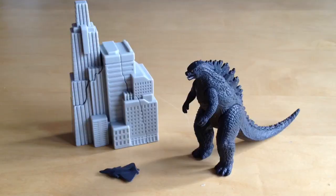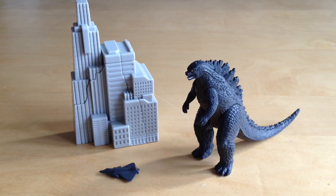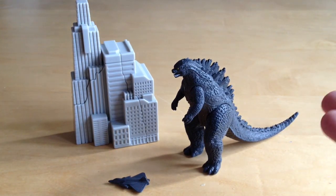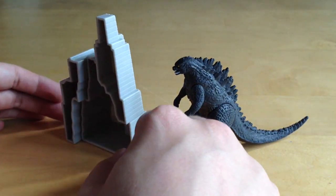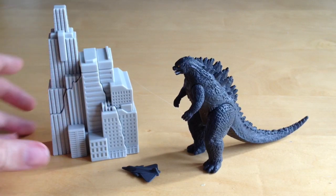Here we have the Godzilla Pack of Destruction out of the box — doesn't this look fantastic! I've taken the liberty of assembling the little cityscape; all the parts come apart and slot together really simply — they just sit together and aren't spring-loaded. You've got the little jet plane down here too. There's so much playability in this set that I think it's absolutely fantastic. The city is hollow in the back, but to be honest that doesn't detract much because it looks great on the shelf and you can smash it to pieces with Godzilla.